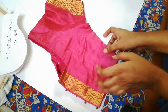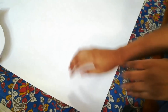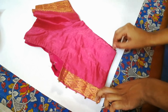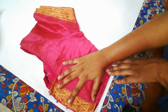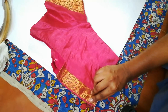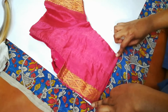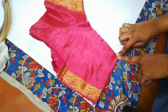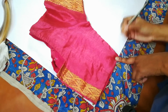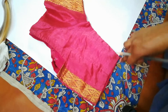To measure the width, place the blouse over the chart paper up to the end point, then stretch the fabric, hold that point, and mark it using a pencil. This gives us our first measurement — the width of your blouse.